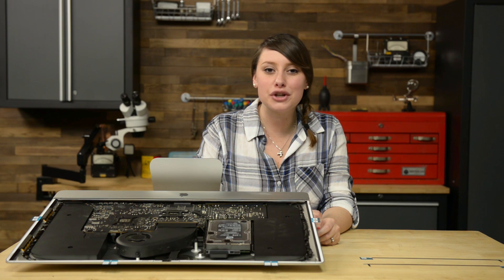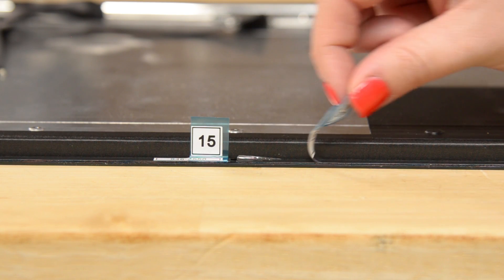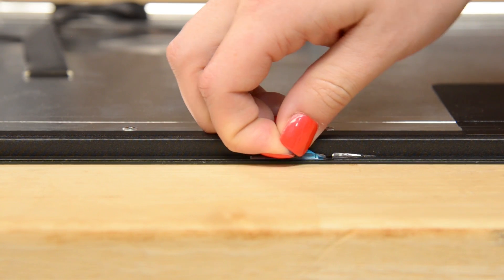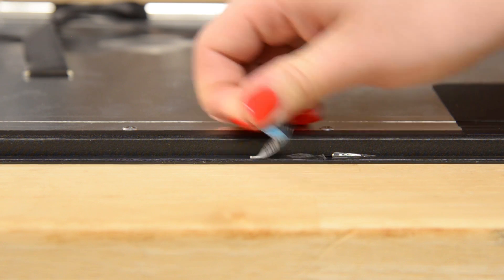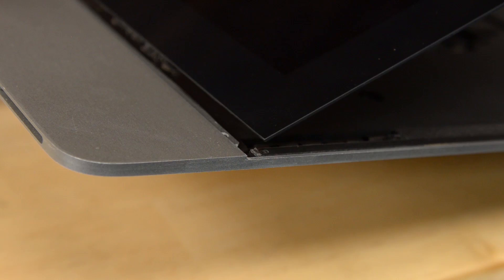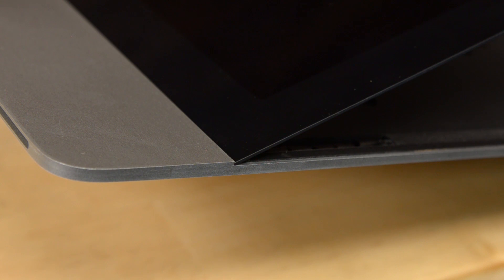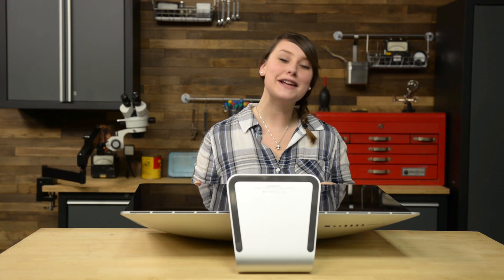Once you're sure the strips are securely in place and there are no bubbles, remove the backing from the strips starting with the ones on the display. Now let's bring it all together. To get the display back in the rear case, lay the bottom edge of the display glass against the top of the lower bezel. Be sure to align the edges of the display with the edge of the rear case. Make sure you don't fully lower the front panel yet — we still have a few cables to connect inside. Once the front panel feels in the right place, hold it up with one hand and connect the display data and power cables with the other.